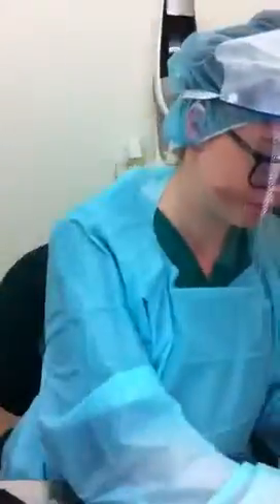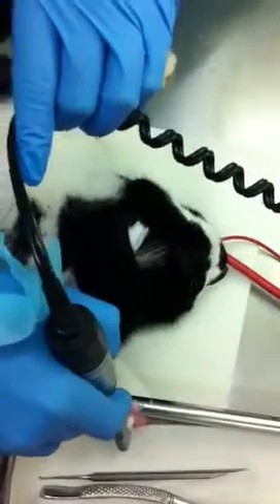And now I'm going to go on and polish those that we've just scaled. So I'm just going to grab a small amount of paste and put it on here, so you don't have to re-dip into the pot at all.